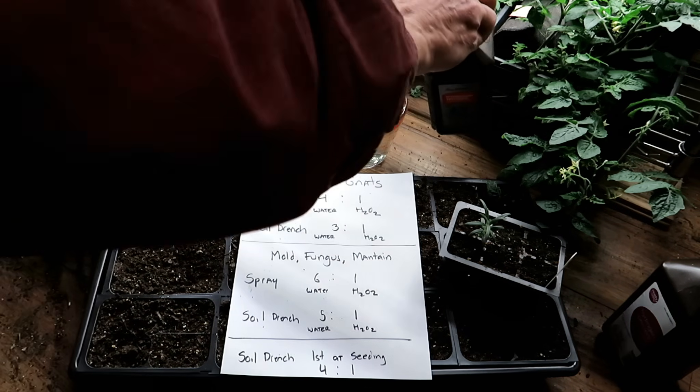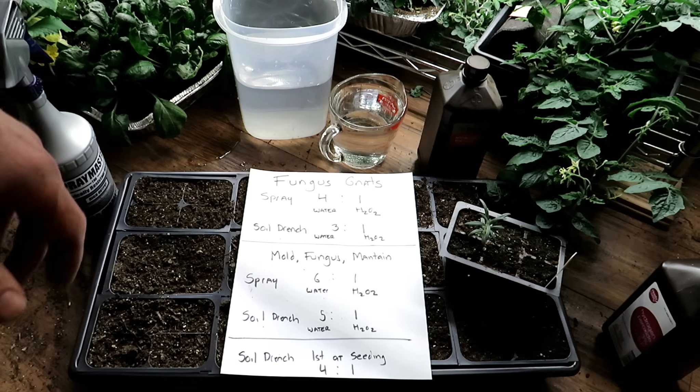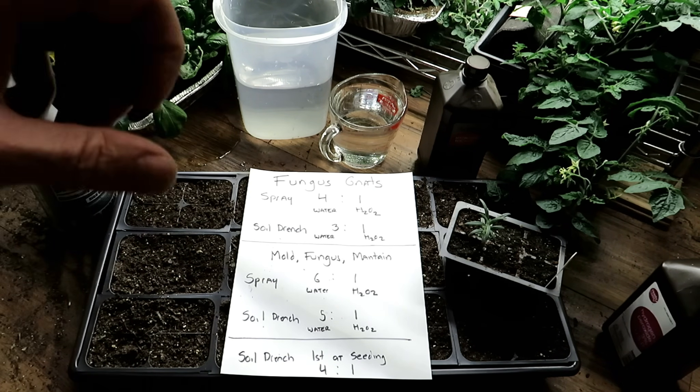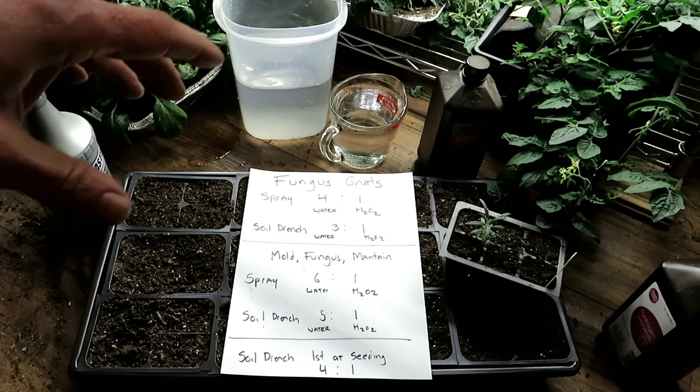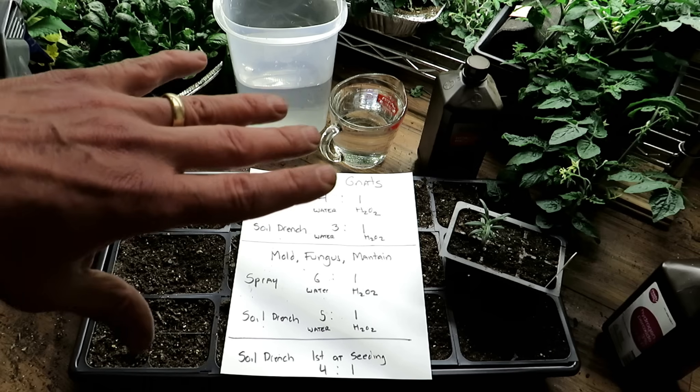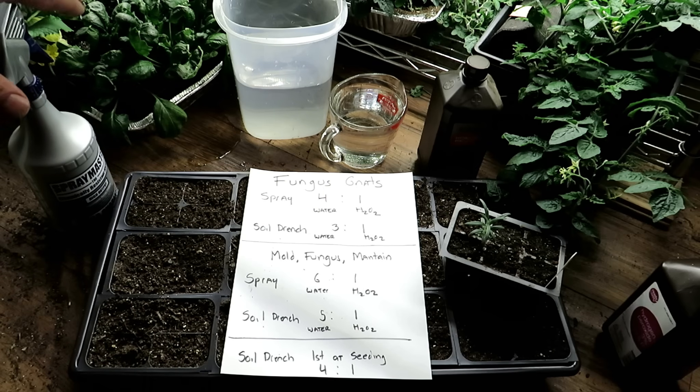We're going to use this today to take care of our seed starts. We're going to help them germinate more quickly, manage fungus gnats, and try to prevent fungus gnats. I'll also show you how you can use this to take care of potential mold and fungus problems that show up in your indoor seed starts. The ratios I use here are different than I use outdoors.